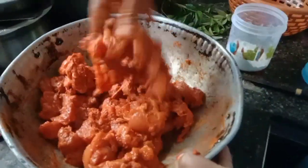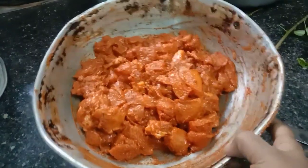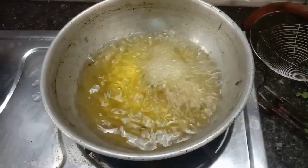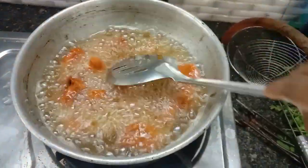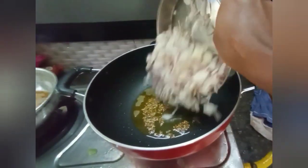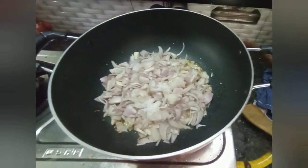Add 2 tablespoons of corn flour. Then add 3 tablespoons of flour and 2 tablespoons of corn flour.